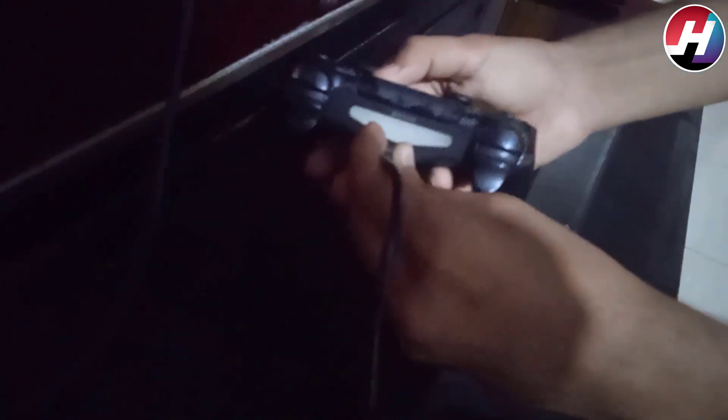Now we are going to connect the USB cable. Inject the USB cable inside the PS4 and into the controller. As you inject the USB cable into the controller, you will see that the controller starts blinking. Now you can see the light.